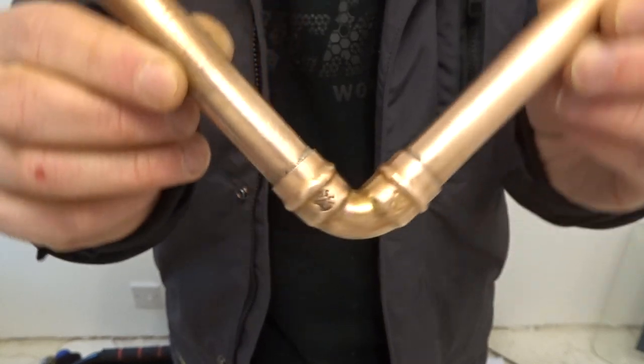That is a perfectly soldered joint. Thanks for watching the video — I hope that's taught you a thing or two about how to solder Yorkshire fittings. If this is the sort of thing you like, please subscribe; there's loads of plumbing videos coming up. I'll see you guys in the next one.